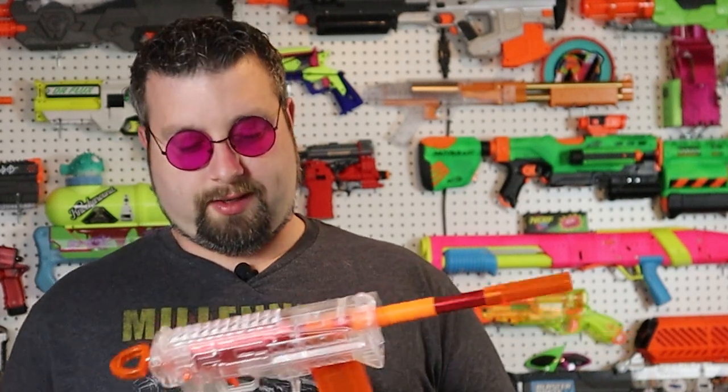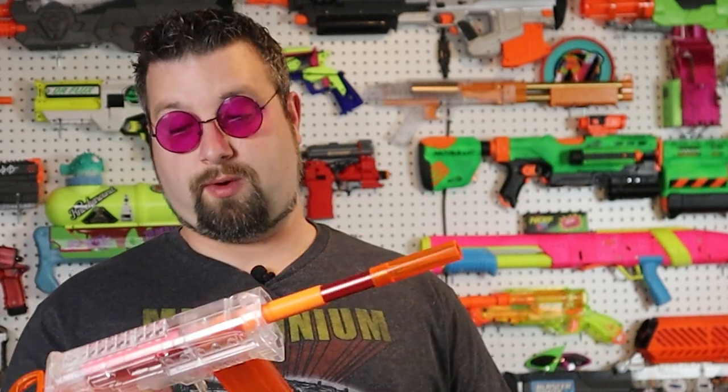Every once in a while, I'll get a blaster and I'll be outside getting the chronograph numbers, doing the accuracy and range checks. And I get to a point where I realize I have been playing with this thing for hours. I spent hours and hours just messing around, essentially just trying to see if I had any issues and I couldn't find anything. It really is a great little platform to work with.